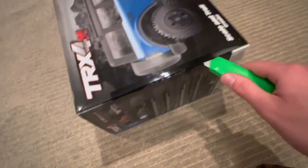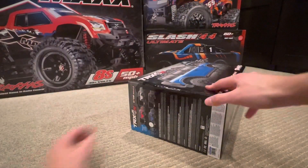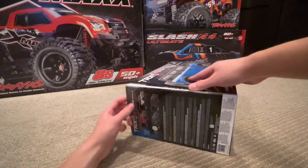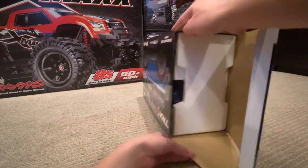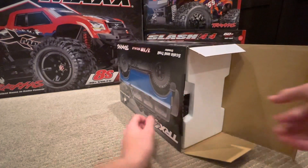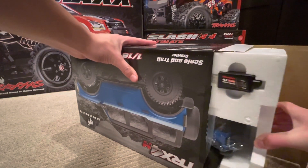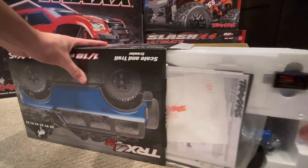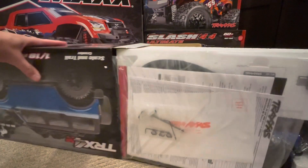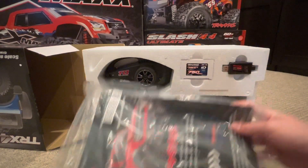Factory seal broken — let's get right into it! Oh man, so this truck is very small compared to its box. I saw it in person at the hobby shop. Wow, that's so cool — that is a lot of styrofoam! Look at that, that is so cool.